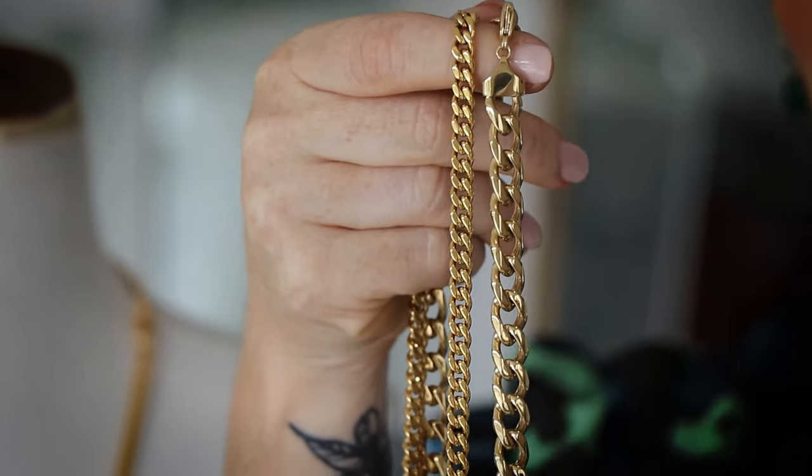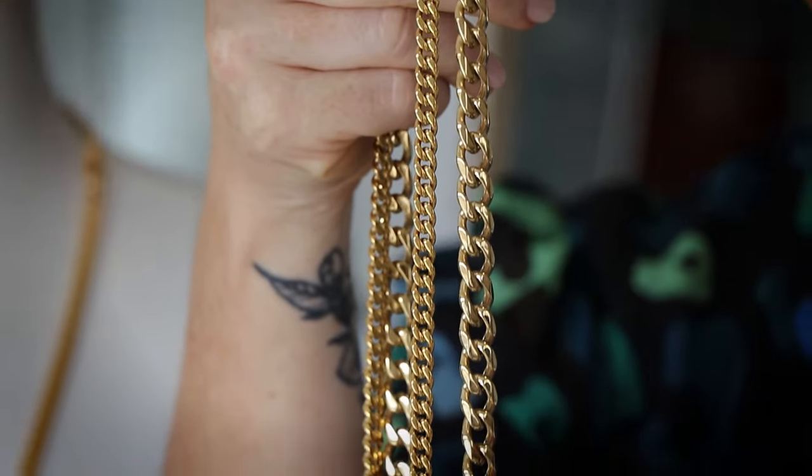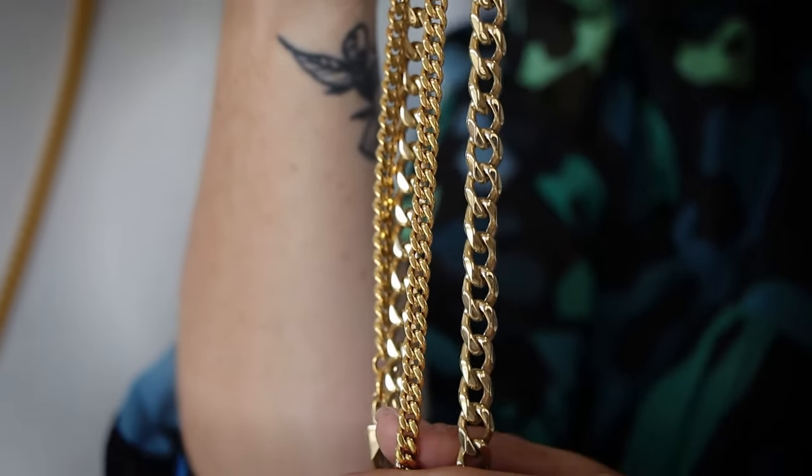Hi everybody, today I'm going to do a little styling tutorial to show you how to make the kerb chain work in lots of different styles and lengths and give you some inspo on how to style your jewellery. Just to give you an idea about the kerb chain, I've put it next to the chunky choker so you can see how much slimmer it is than the chunky choker — it's really easy to work with and it is a little bit finer.